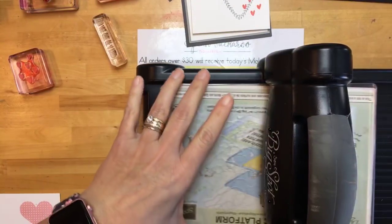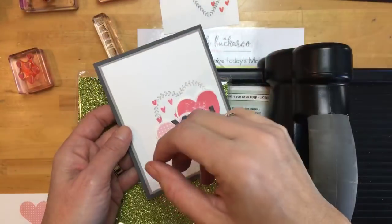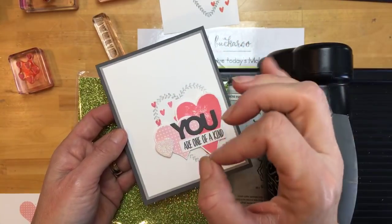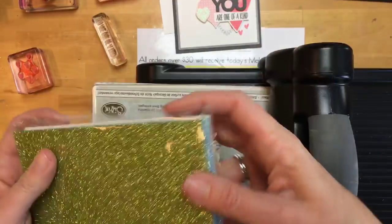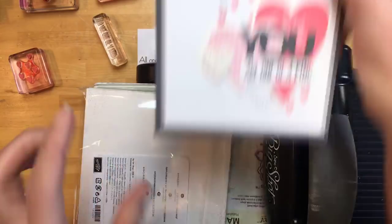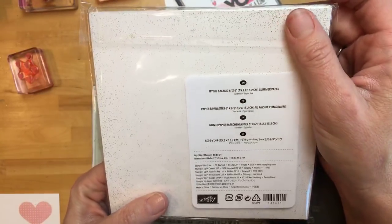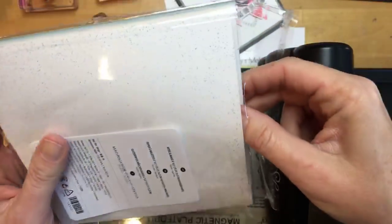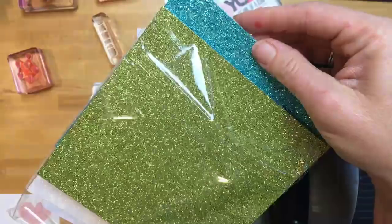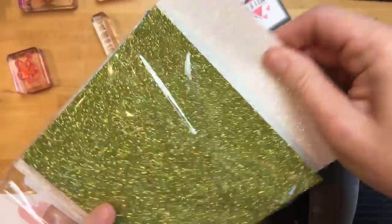I was getting a phone call — I put 'Do Not Disturb' on my phone, so why does it still come through? Anyway, this glimmer paper right here is new — it's called the Myths and Magic 6x6 glimmer paper. It's over in the Occasions catalog with the mermaid and dragon designs. It comes in Lemon Lime and Bermuda Bay, but we're just going to use a little piece of the white glimmer paper.